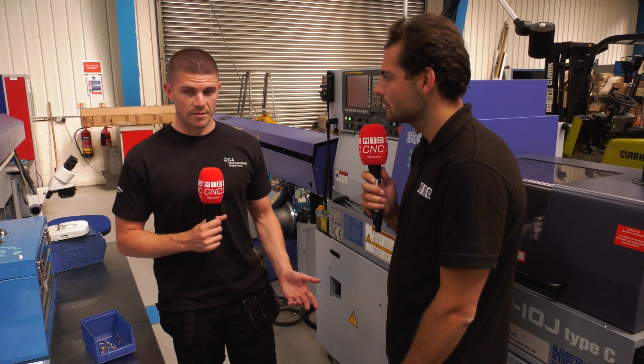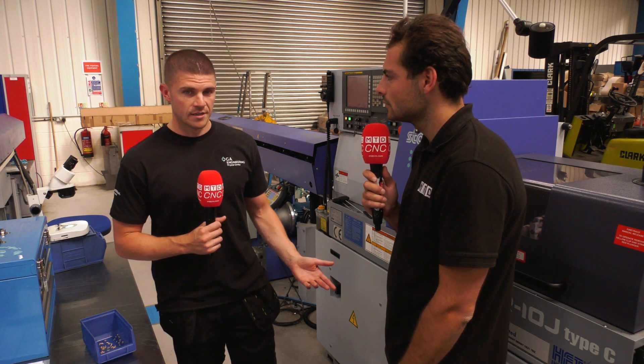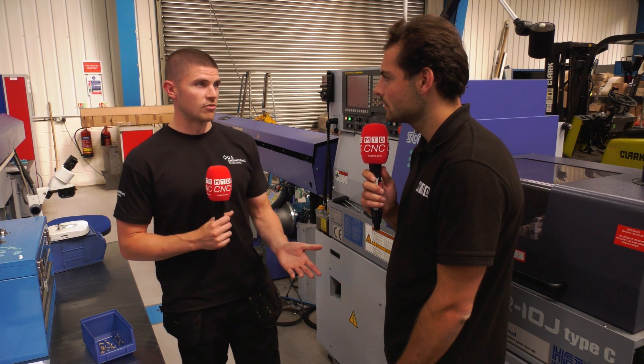These machines are fantastic at holding sizes and tolerances. They run all night, all day, through shifts. If we're not here, they're still running.